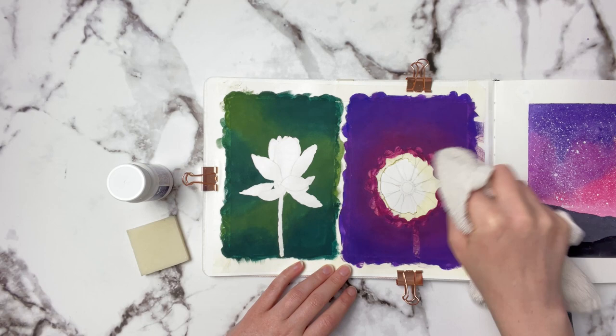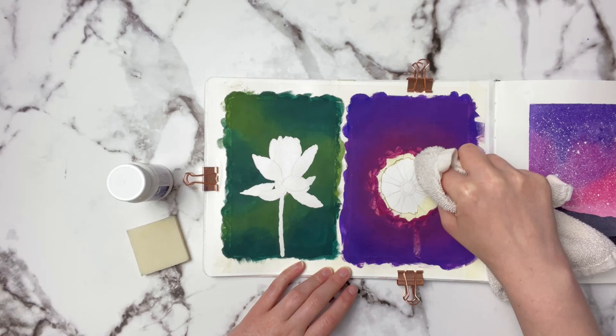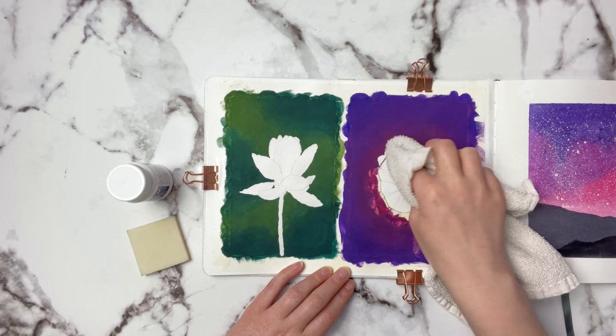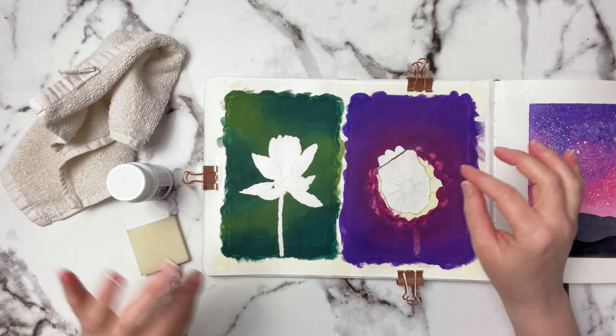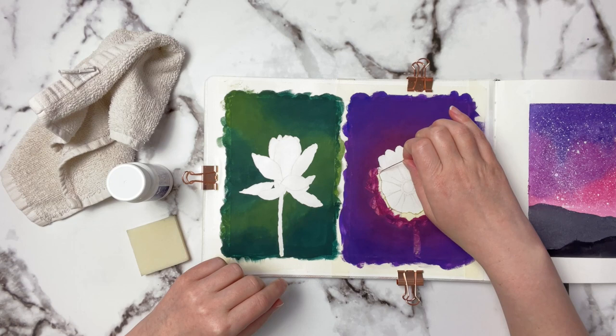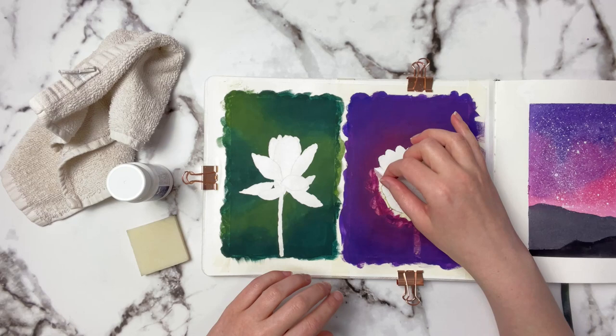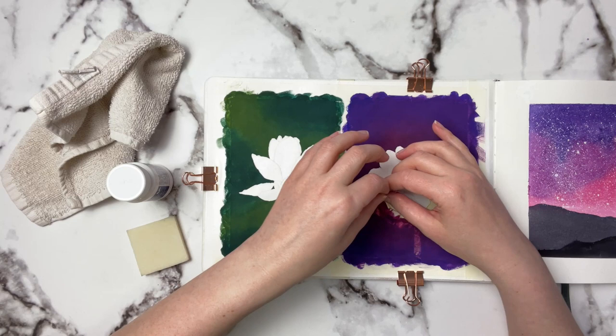I'm going to time-lapse this so you don't have to sit and watch me do this for however many minutes. As you can see, the washcloth is already starting to form a nice little section where I can start peeling, so I'll grab it with my fingers and peel it right up — it is so easy and so satisfying, and you can see it just peels off so easily.